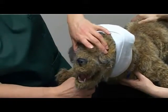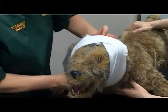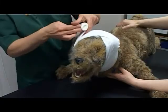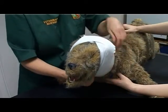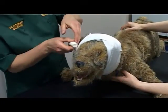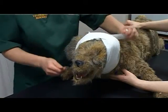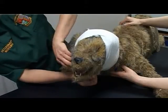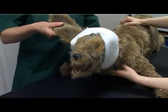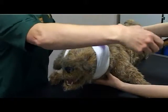Check the airway is not restricted. Apply conforming bandage in a figure of eight fashion around the head with the unaffected ear exposed. Again, check the airway is not restricted. Apply an outer protective layer in a figure of eight fashion around the head with the unaffected ear exposed.